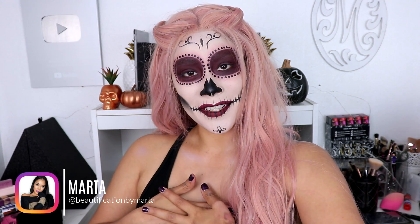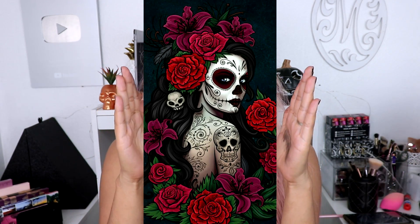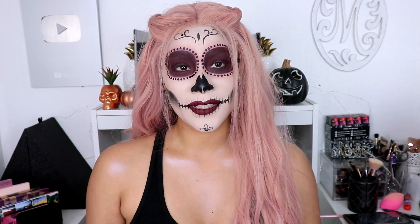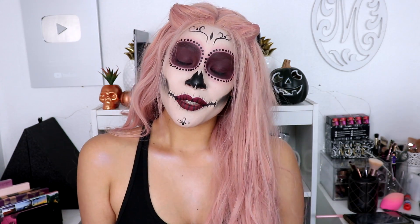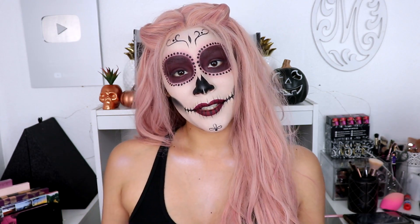Hey guys, welcome back to my channel! If you are new, welcome — my name is Marta. Today I'm going to show you how I got this look, inspired by a picture. I'm super excited because it's super easy to do. I've practiced Halloween looks many times and didn't like them because they're super hard and take all day, but this one anyone can do. Before we continue, please give this video a thumbs up, comment below, and subscribe and hit the bell so you get notified every time I upload.